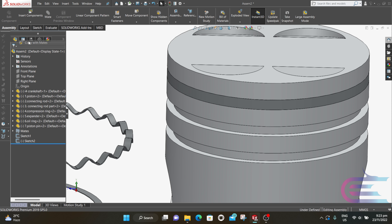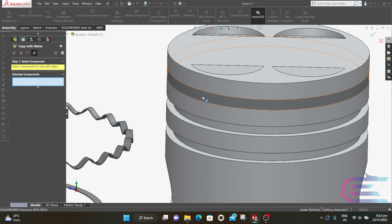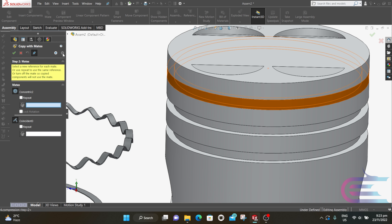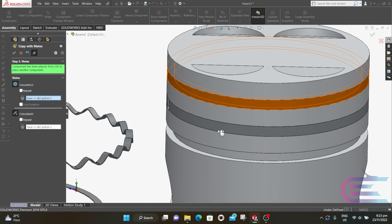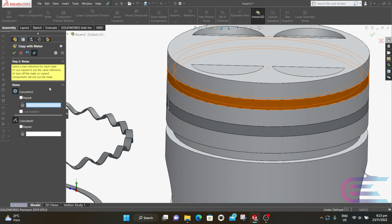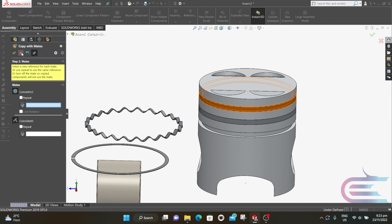Expand Insert Component and select Copy With Mate. Select the ring and go to Next. It now asks for the coincident relation, which is shown with a different color. Select the cylindrical surface of the pocket. It asks for the coincident relation, so select the lower surface of the pocket. If you get confused about which surface to select, always follow the colors shown relevant to the previous one.